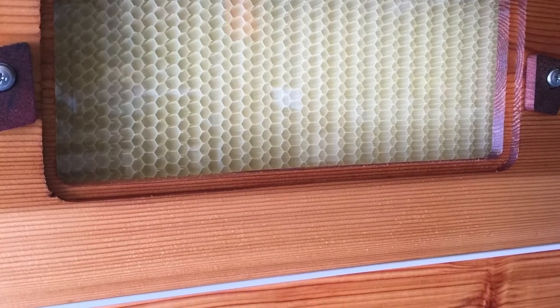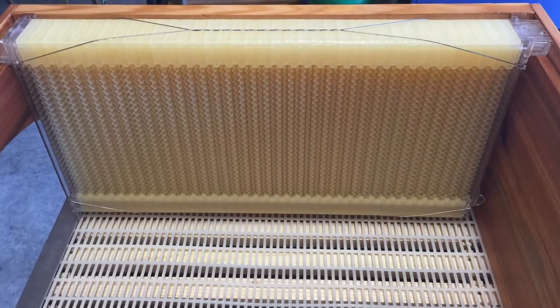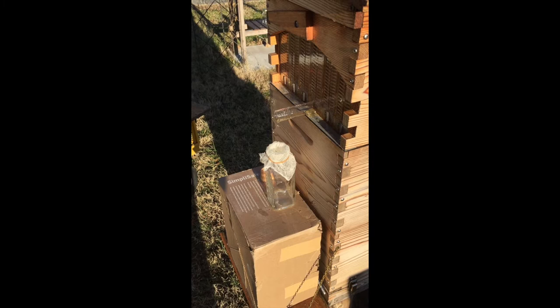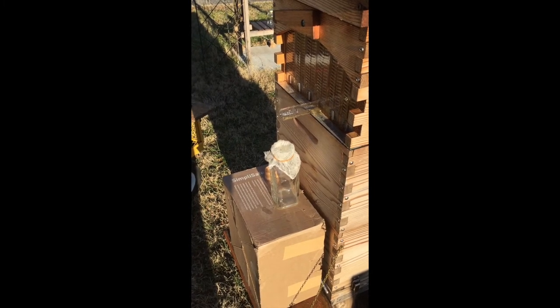This is the flow hive. It's quite a cool invention for extracting honey from your bees. And here's a little visual on the honey dripping out once you insert the flow tube and crank those honey cells open.